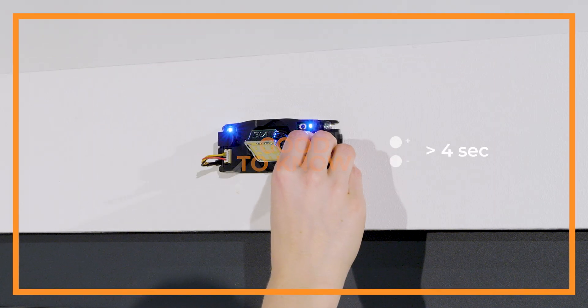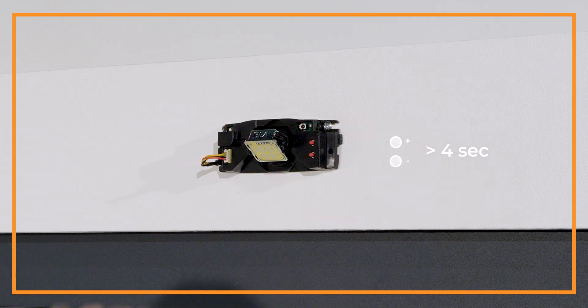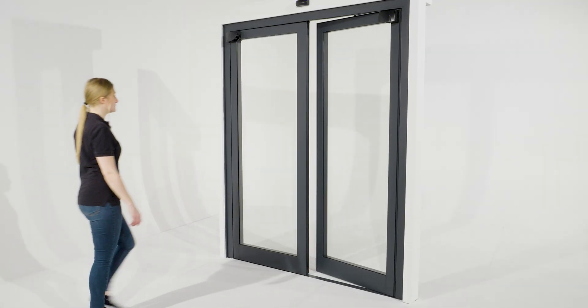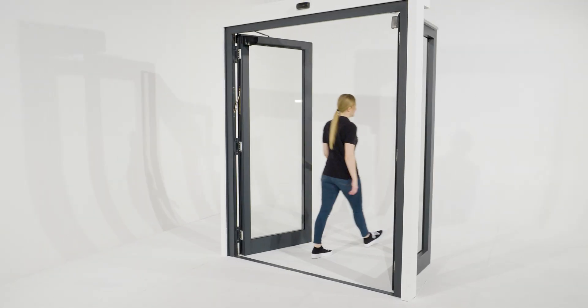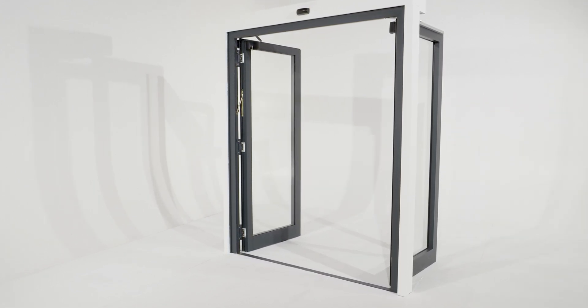Good to know: to reset to factory values, push both push buttons for more than 4 seconds until the LEDs flash red. Well done, the installation of your Eagle Artec is now completed. Thank you for watching our tutorial.